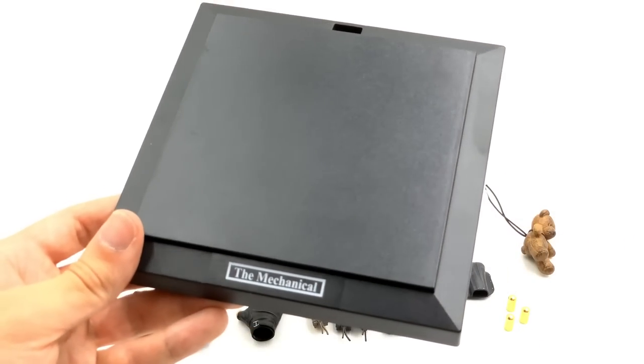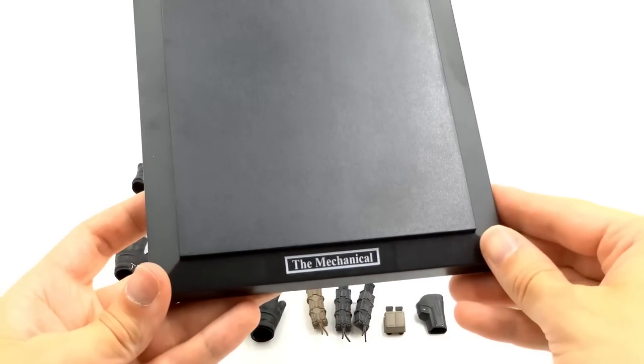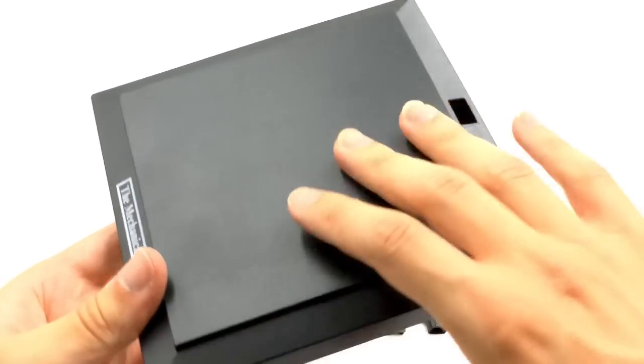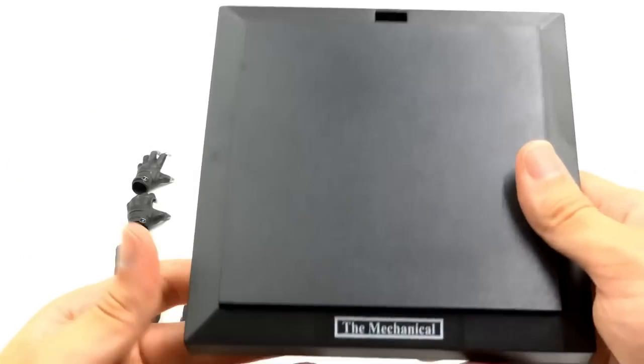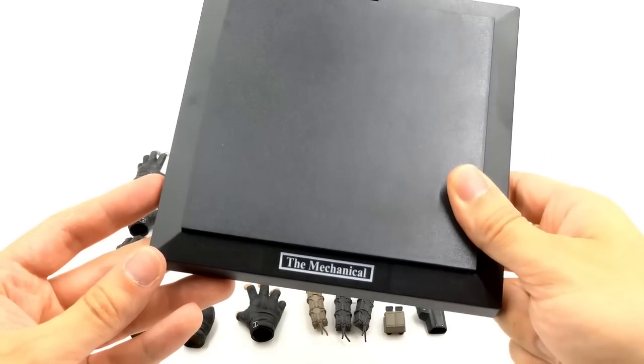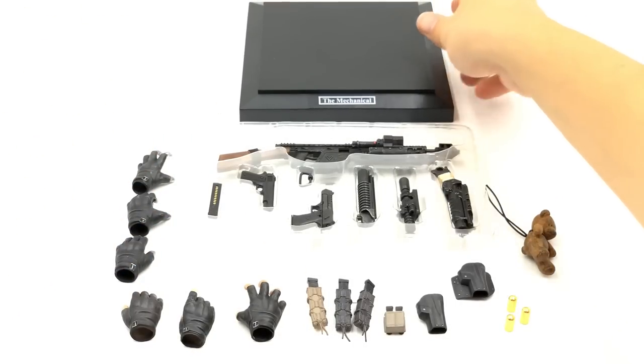Let's get the worst of the bunch out of the way first — the display base that says 'The Mechanical' on it, and it's not even centered. That's really poor, to be honest. This display base is a really hollow plastic piece. I really wish they put more effort into it. I'm a big fan of how SoSo Toys does their display bases and I wish Toys Era had done the same.